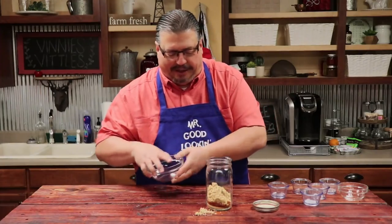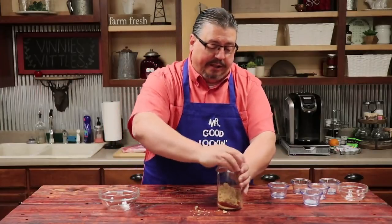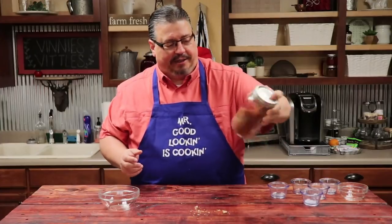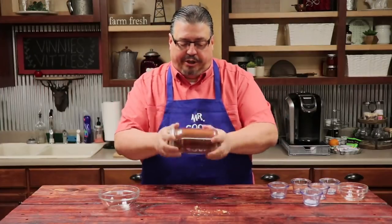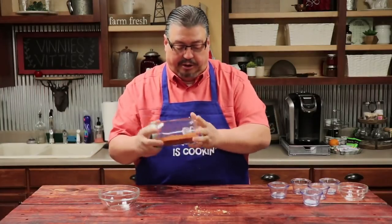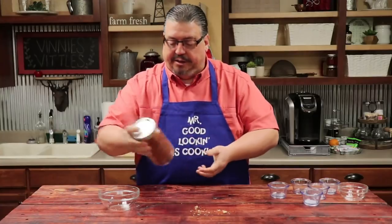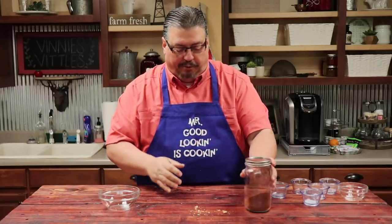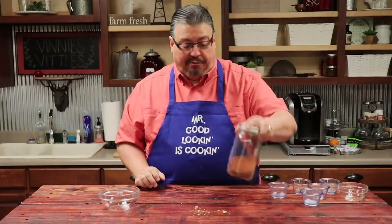I almost got it in there without missing any. I'm just using a mason jar to put this in and I'm going to seal it up good. Then I'm just going to combine the ingredients by shaking it, get them all mixed up nice and good. You want to do this a good bit because you want to make sure that you get as many of the little lumpy chunks of the brown sugar out. What we don't get done, we'll break up when we start putting it on.